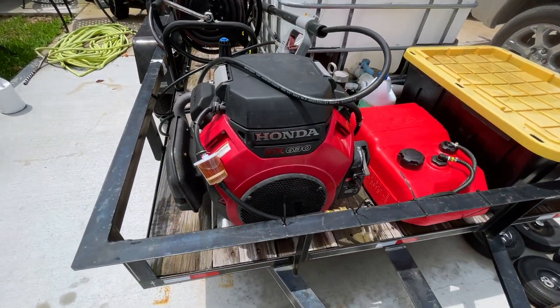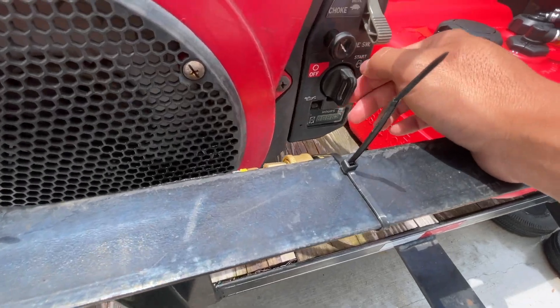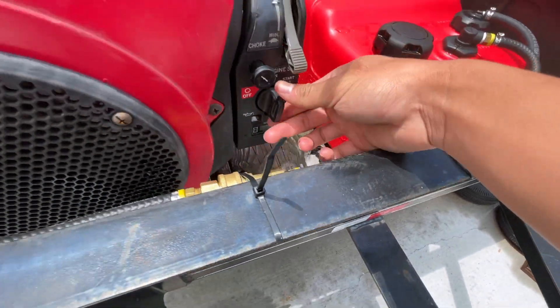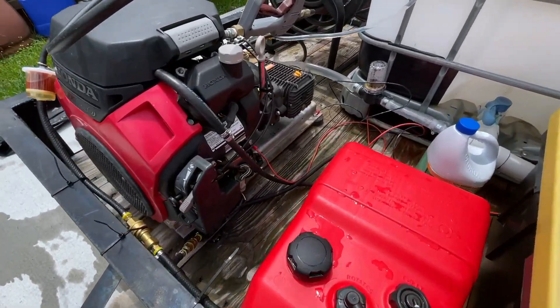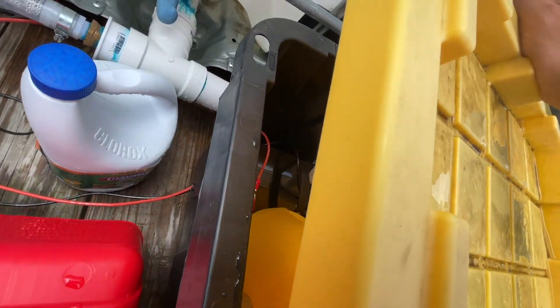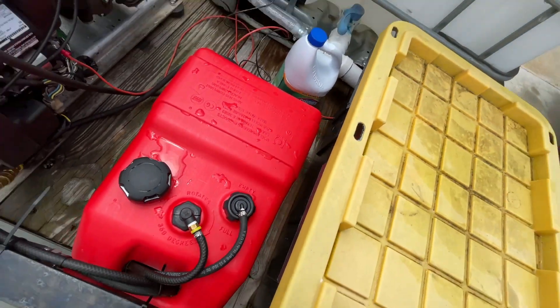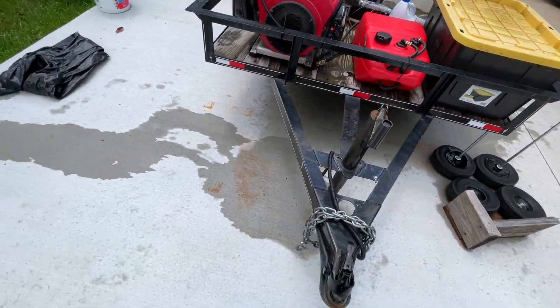I also have this plugged into a battery. I just route the battery wiring here — you can see all the wiring — and I route it into a container right here. There's a hole right there and I just route it in. I am going to get a battery box in the future but I don't really need it right now.